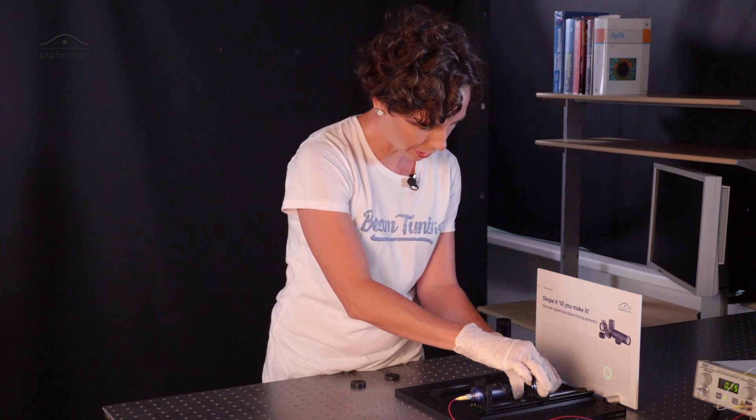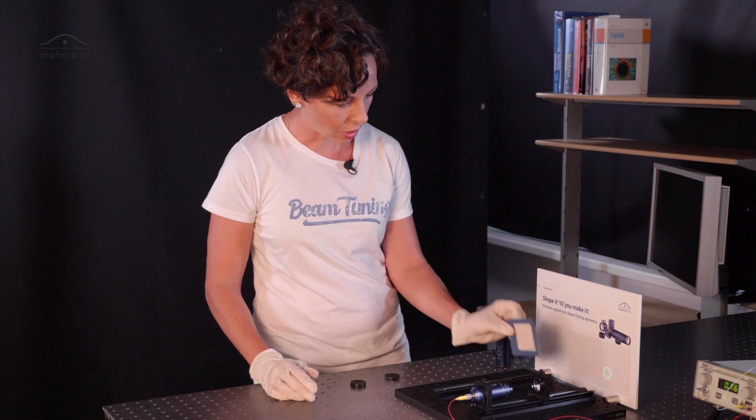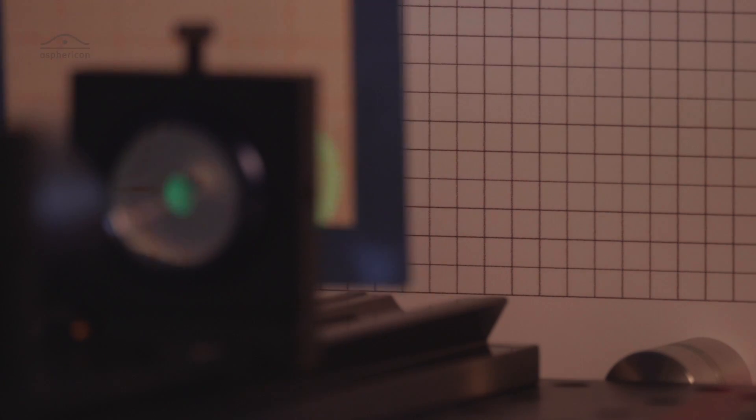If we install this Exicon, we now have a collimated ring behind that Exicon. There are endless possibilities — just play around and find new solutions for your applications.